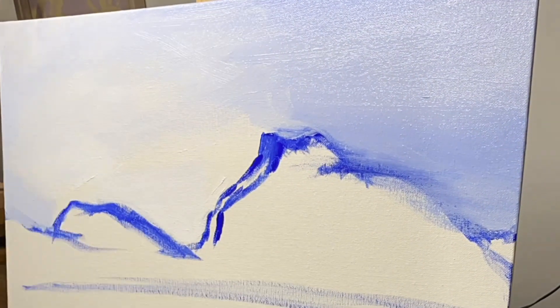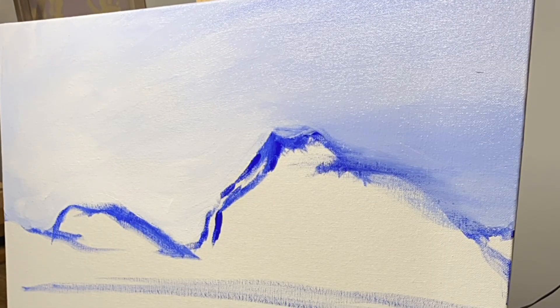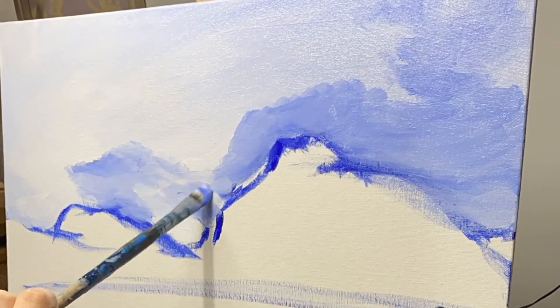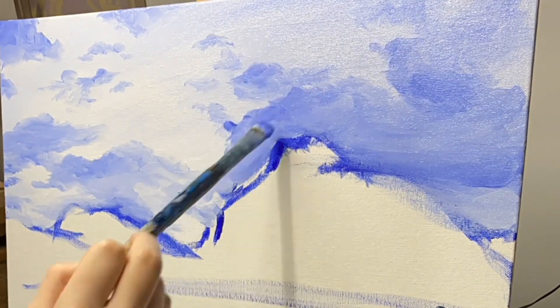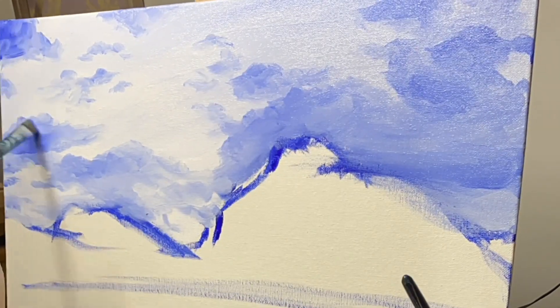Filbert brushes are great because they can cover a medium-size area, they're wonderful for blending, and they create soft edges. It's also a great brush because it has versatility in mark making, as it can create hard lines, soft lines, and very fine detail, which is why I use it the most out of any brushes in my toolbox.